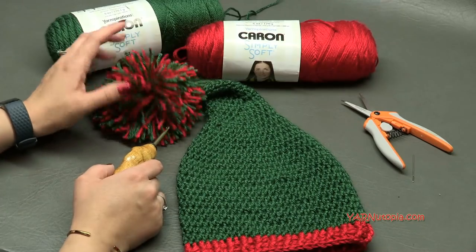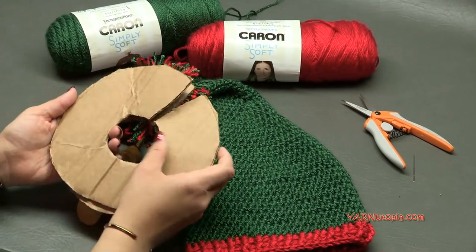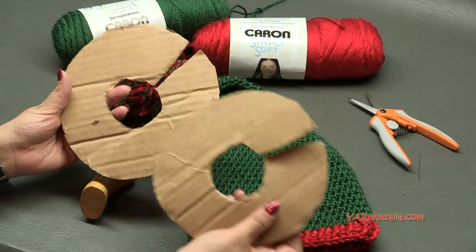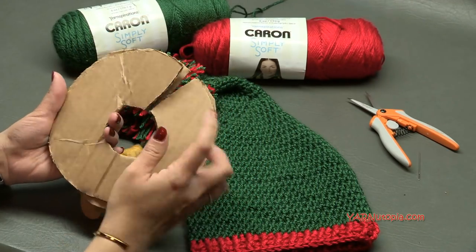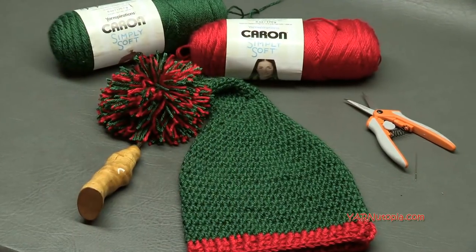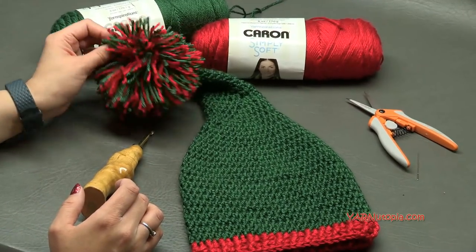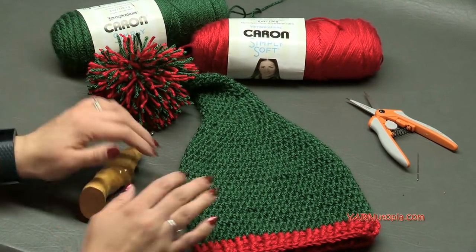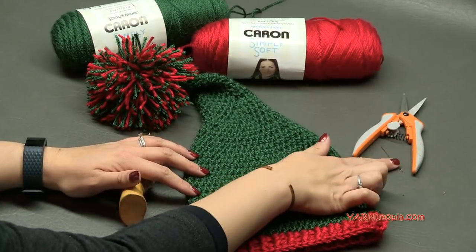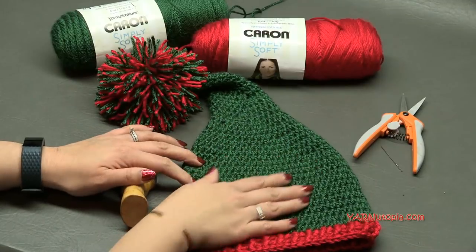You are also going to need a pom maker. I just have a homemade one here out of cardboard — two pieces of cardboard put together to make a pom maker, and that is that simple. It is cheap and easy. But you can have a legit pom maker as well. We are making a massive pom for this hat. And then you are going to need scissors and a yarn needle to cut your yarn and sew in your ends and sew the pom onto your hat.